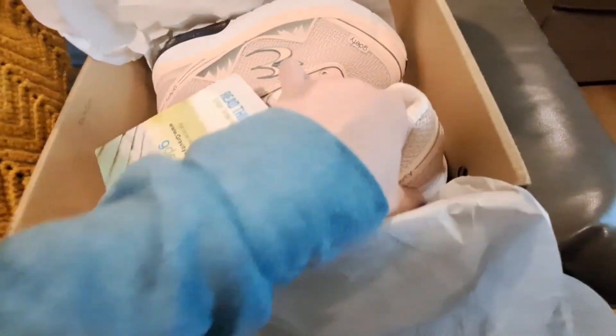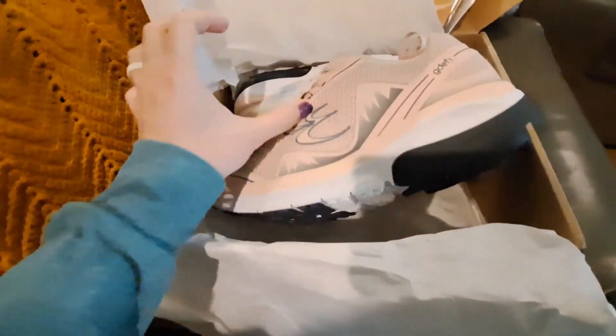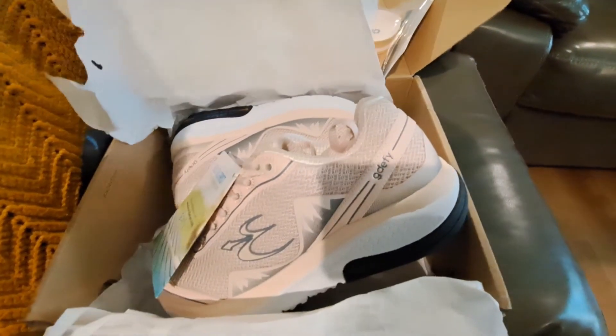They were a pretty penny. I'm liking this sole. I'm going to put them on first with neither of these inserts, and then I'll try the inserts and compare them.